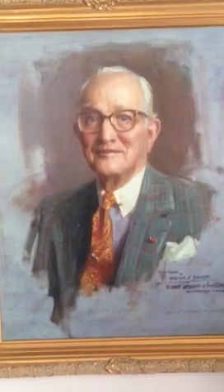Over here I have an inspirational portrait done by Everett Raymond Kinsler, who I've studied with for quite a few years. This is a portrait he did of William Draper, a famous portrait painter, now unfortunately deceased.